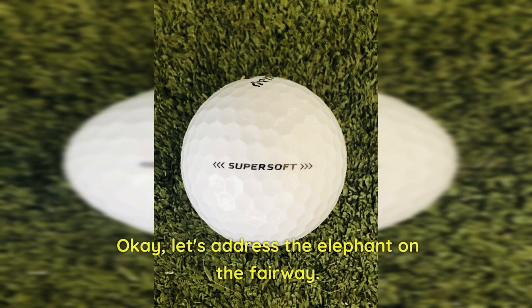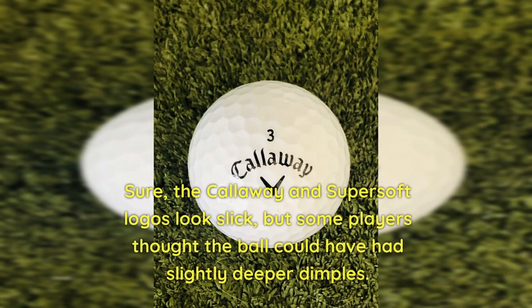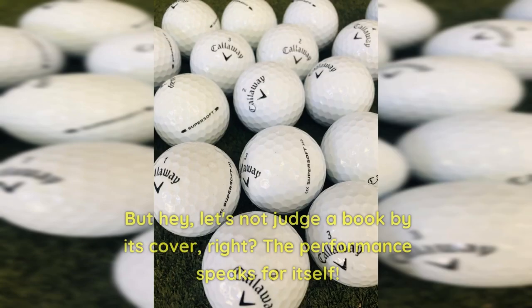Okay, let's address the elephant on the fairway. Some golfers might have a tiny bone to pick with the appearance of the Super Soft. Sure, the Callaway and Super Soft logos look slick, but some players thought the ball could have had slightly deeper dimples. It's like the ball was a bit too smooth, almost like a range ball that forgot to get its dimples. But hey, let's not judge a book by its cover — the performance speaks for itself.